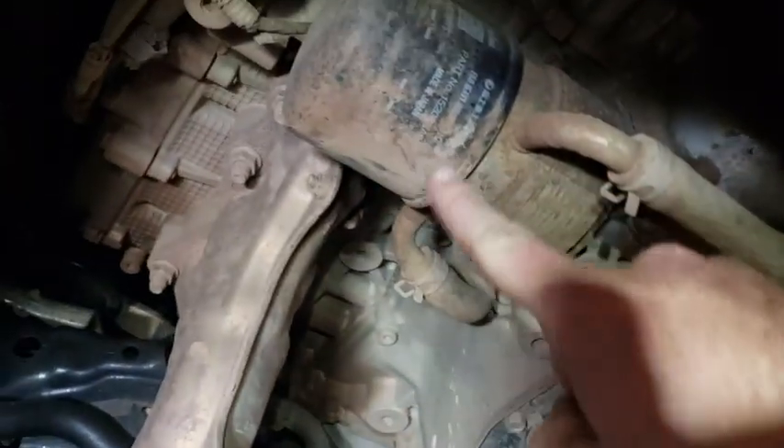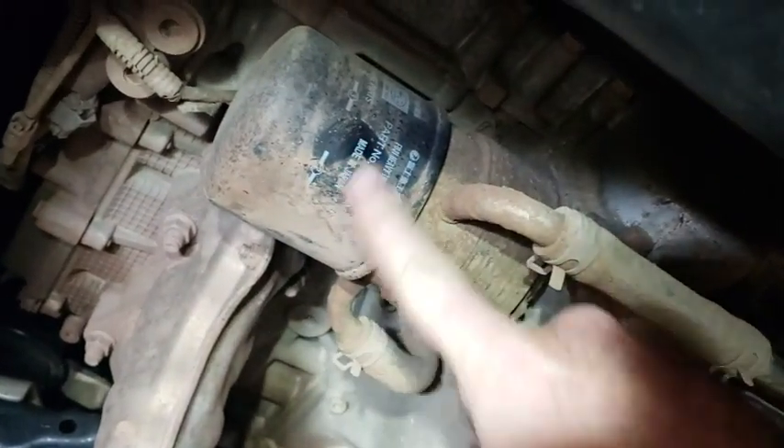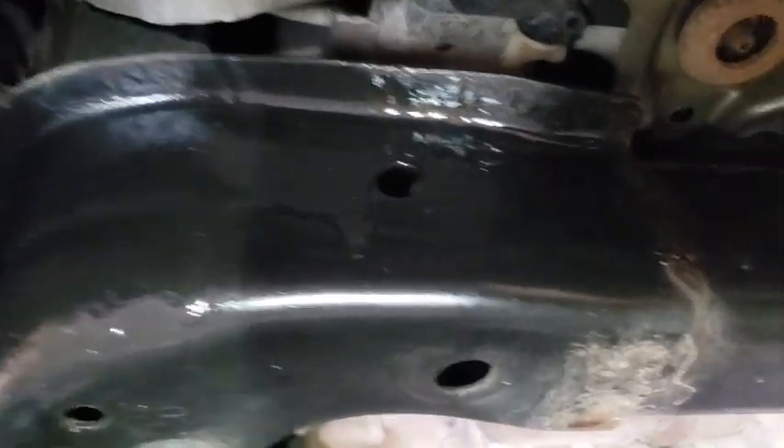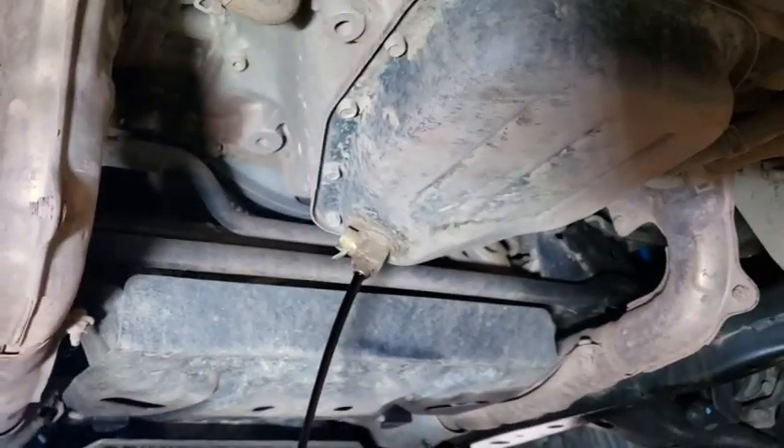All this red stuff is from Copper Harbor, Michigan — I know that because it was a different color than the other dirt on the car. You can also see the fluid film is holding up just fine; I'll do a video on that eventually. Let's go ahead and let it drain.